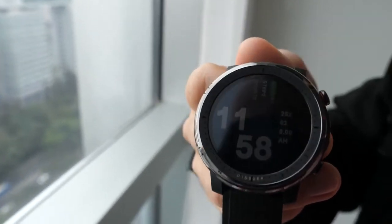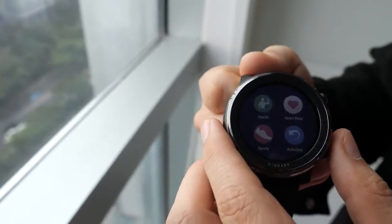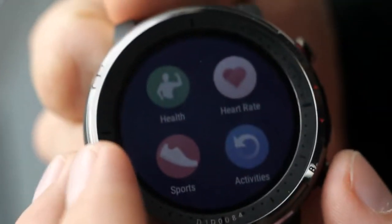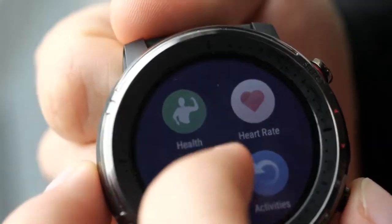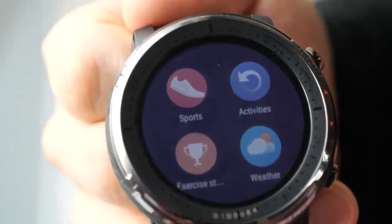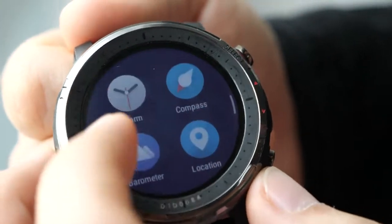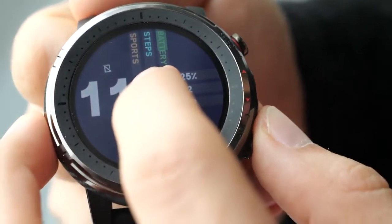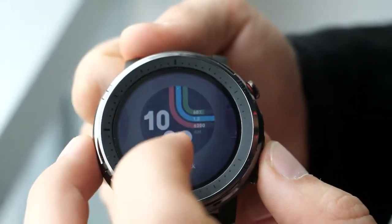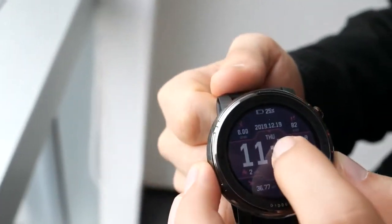We also have a power-saving mode called ultra endurance mode where it can last up to 14 days. You still keep most of the features but some are reduced, so you can have it for longer battery time. You can switch between the different modes depending on your needs.